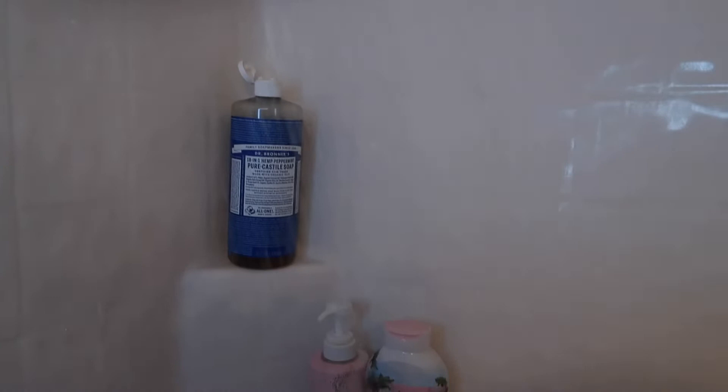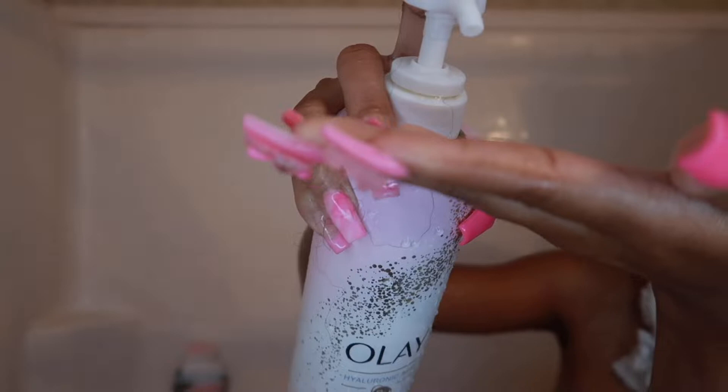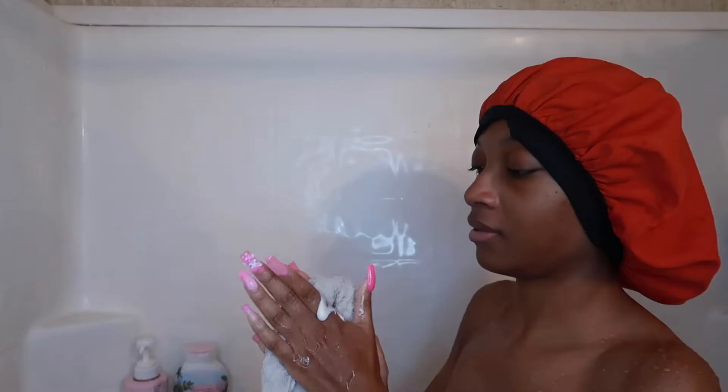Hey guys, so today I'm doing my pepper self-care routine. We are starting off with the hyaluronic acid body wash. I tried to show you guys the consistency but it was a fail, as you can see by my face.